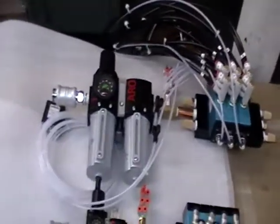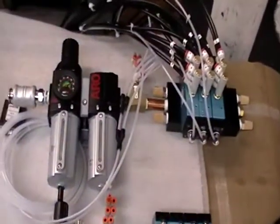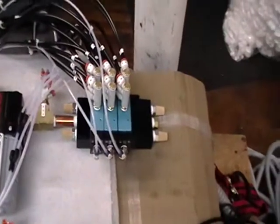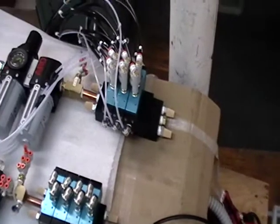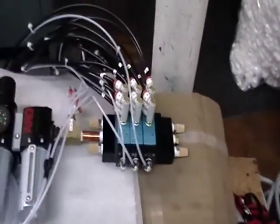It's just a simple pneumatic push button start. I use Arrow filter regulators, and these happen to be automatic spool valves. They come with a manifold that you can mount the valves to, which makes for a very clean-appearing control.